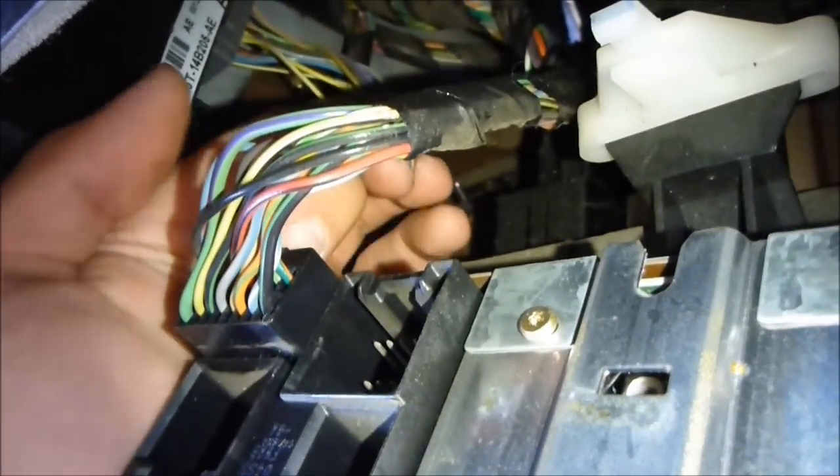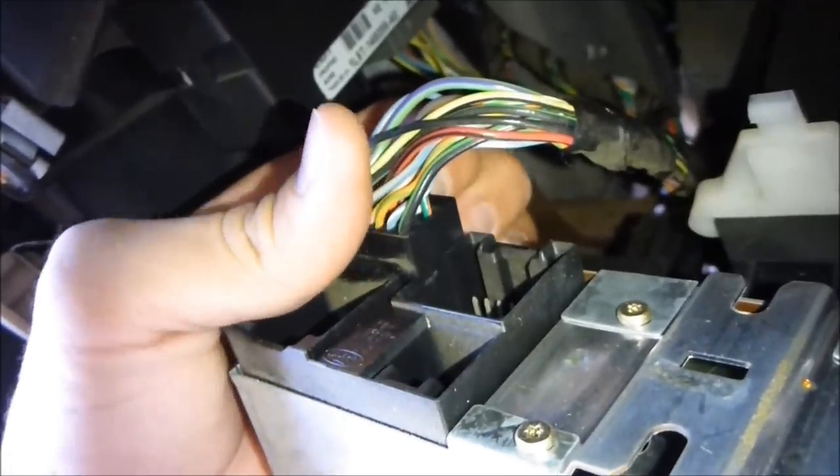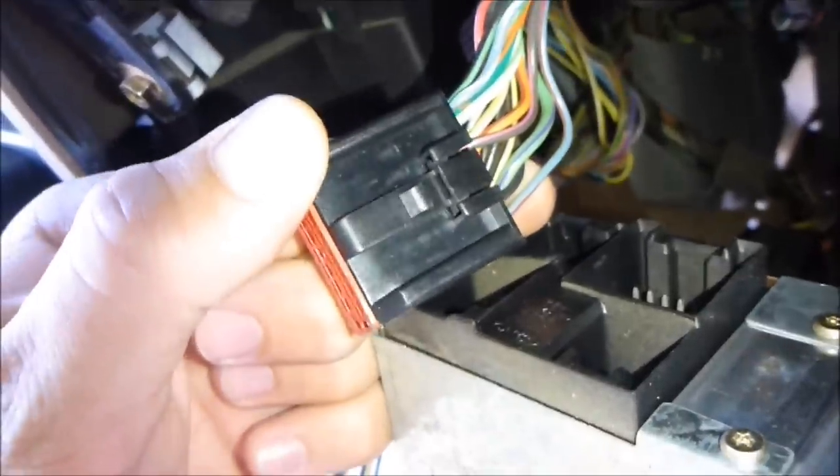There's a clip — you're not going to be able to see it but you just push your finger in here. You can feel it; it's like an indent. You push your finger in there and it moves inward, then you just pull out just like that. You just push on this clip right here and that comes out really easily.